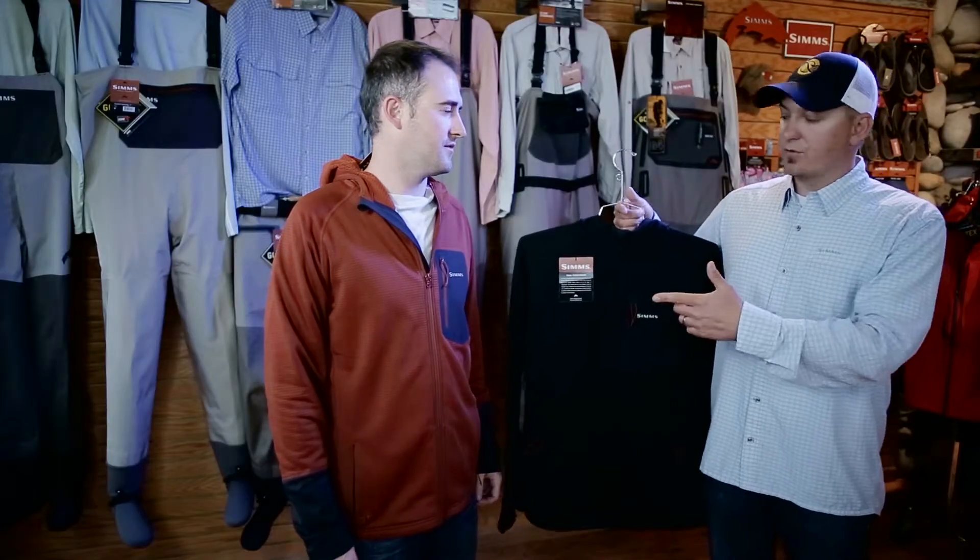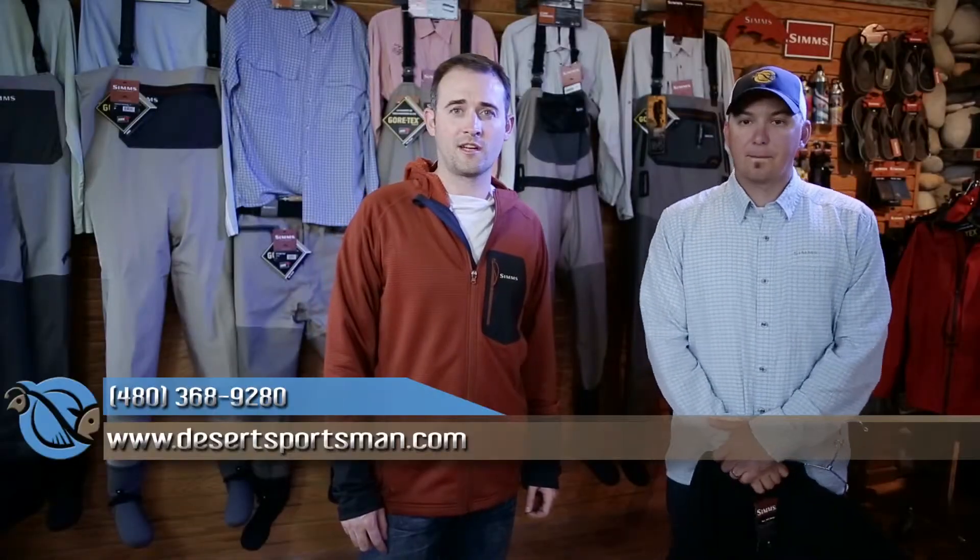The Sims Axis Hoodie is available in Sims Orange as well as black. For more information on this product, log on to DesertSportsman.com, and we'll see you next week.